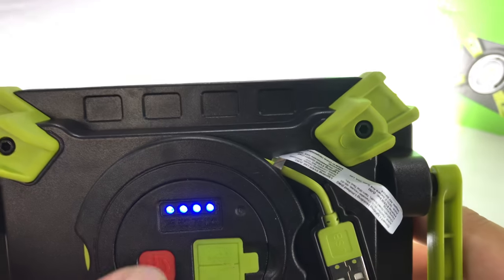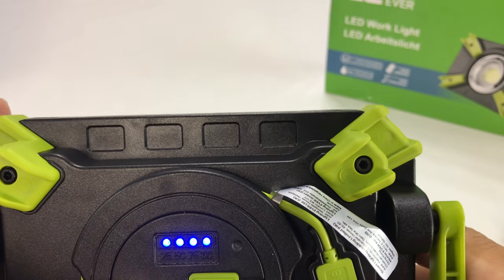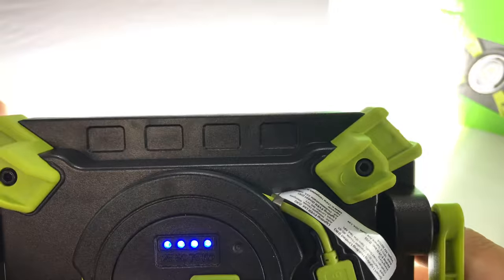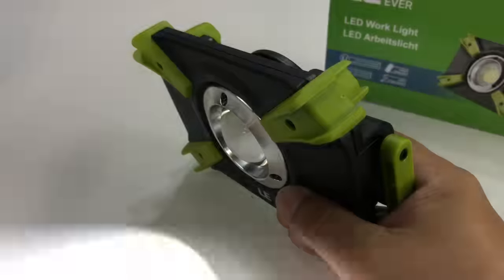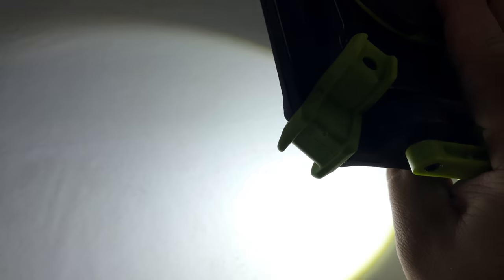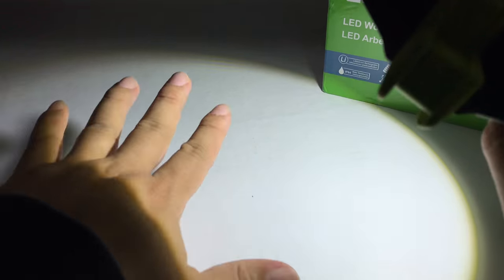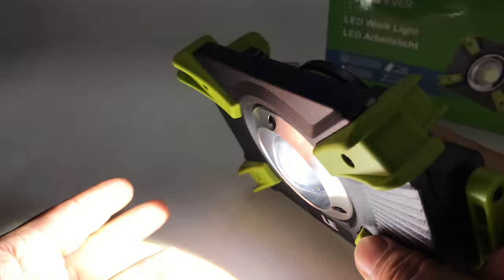Turning it on to test it — we get a whole lot of projection. Tapping scrolls through the levels, and it looks like there are four modes: bright, middle, lower, and then a flashing strobe. It's not doing SOS and it's not a fast strobe — it's a very slow strobe, probably good for a disabled car. On the brightest setting, I've got a two-foot-wide circle holding the light just eight inches off the table, so it produces a wide pattern. One downside: the lower mode is right at the same frequency as my camera.